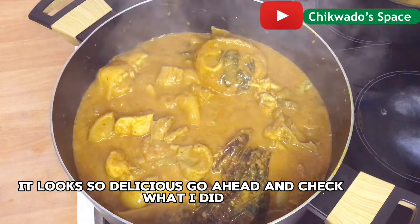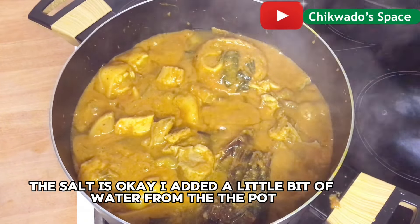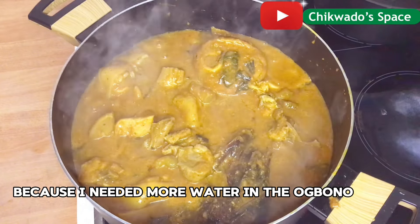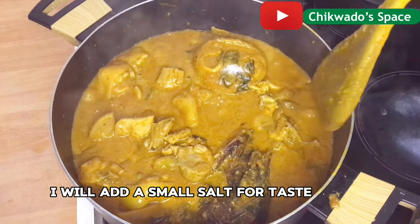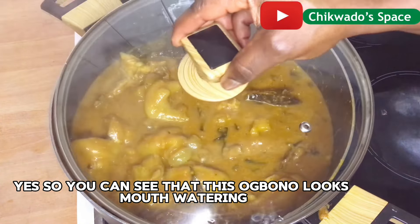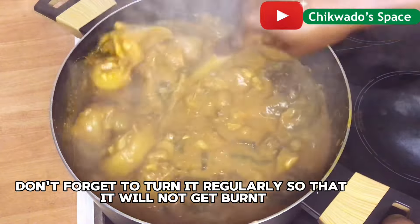What do you see? It looks so delicious. I will check whether the salt is okay. I added a little water from the pot — I rinsed it and added the water there because I needed more water in the obono. Now I will add a small amount of salt for taste. You can see that this obono looks mouthwatering and so delicious. I will cover and cook for 2 to 3 minutes. Don't forget to turn it regularly so that it will not get burnt.